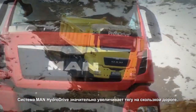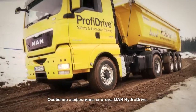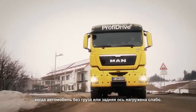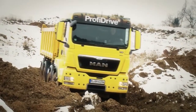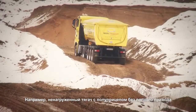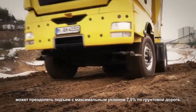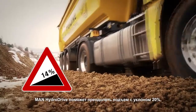The MAN Hydro Drive significantly increases traction on slippery surfaces. The effect is particularly efficient with empty loads and when maneuvering with a low load on the rear axle. The gradeability of an unloaded semi-trailer tractor without all-wheel drive is only a maximum of approximately 7.5% on unpaved terrain. The MAN Hydro Drive can handle gradients of 20%.